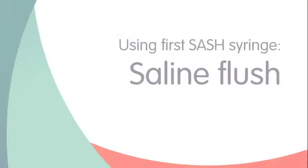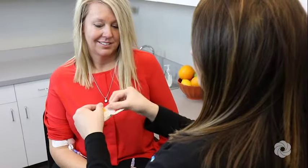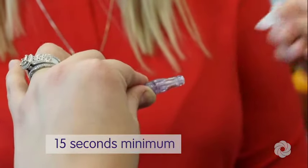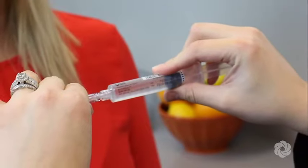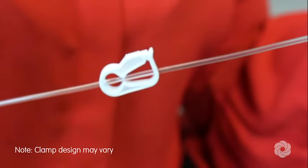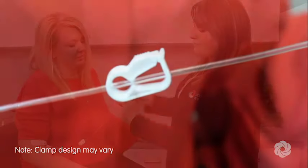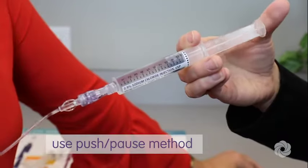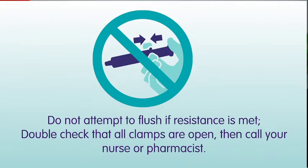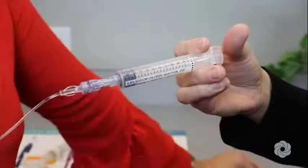You are now ready to flush your IV line with saline. Scrub the needleless connector on your IV catheter with an alcohol wipe for at least 15 seconds and allow to air dry. Remove the protective cap from the saline flush syringe. Attach the saline flush syringe to the needleless connector using a push and clockwise twisting motion until secured together. Open the clamp on your IV catheter and/or IV extension set if indicated. Flush your IV catheter using a push-pause method. Do not attempt to flush if resistance is met. Double-check that all clamps are open, then call your nurse or pharmacist. Lastly, remove and discard the saline flush syringe in a trash container.